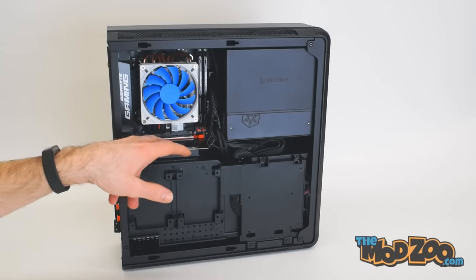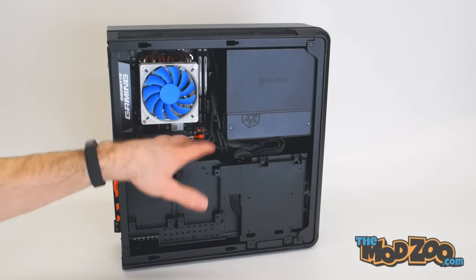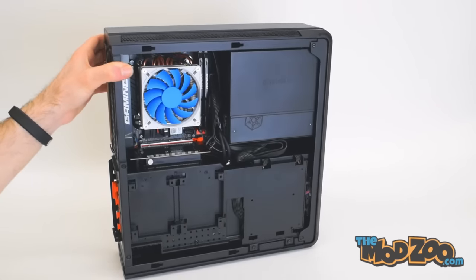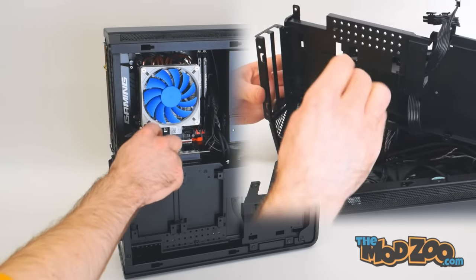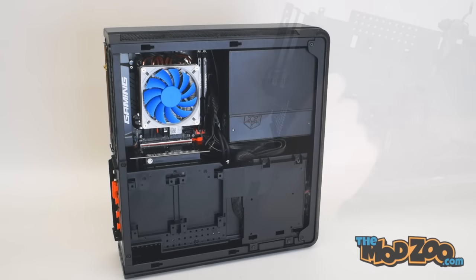You also get a PCIe x16 riser — and this is actually a PCB hard riser, not a ribbon cable, which is pretty nice. But the weird thing is it also comes with a short extension, so you have to plug the graphics card into the extension and then into the riser to fit everything together. It feels like they should have been able to redesign it slightly so you didn't need that second riser, but if it works, it works — just one of those little oddities.